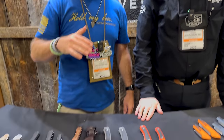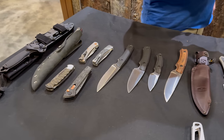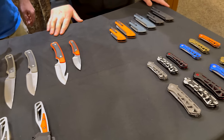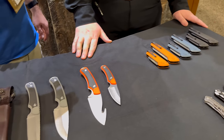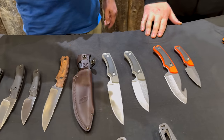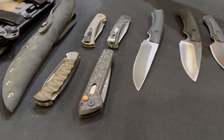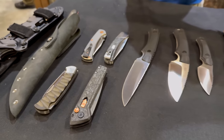We're here with Lee from Buck Knives — the one and only Buck Knives. When it comes to posting content, Buck has got to be one of the most popular things we post, and one of the most searched terms on our website. People love Buck; it's a name they know and trust, and it's because of the reputation the company has. You guys are carrying on that reputation with some really cool new stuff on the table.